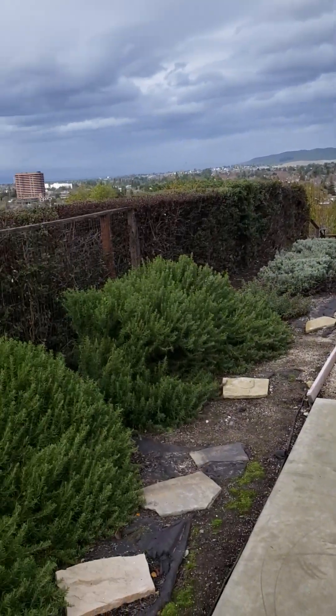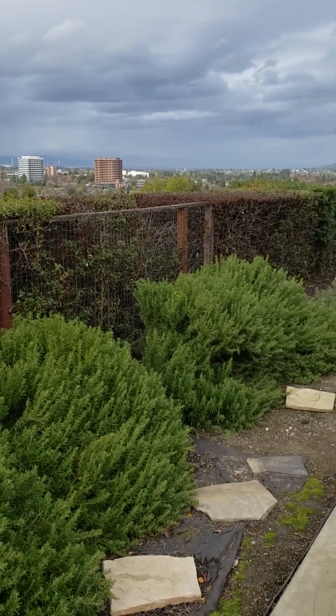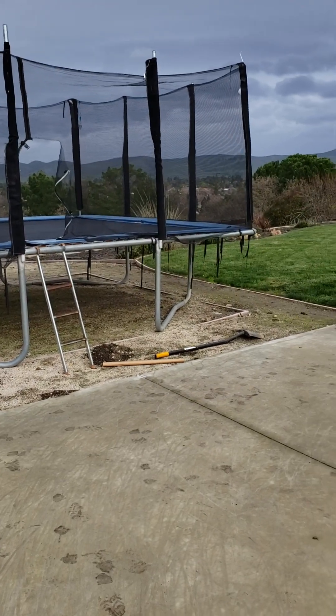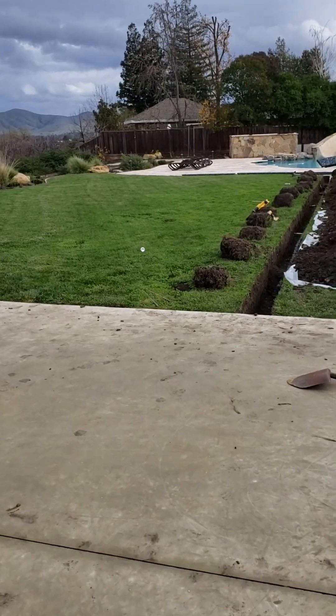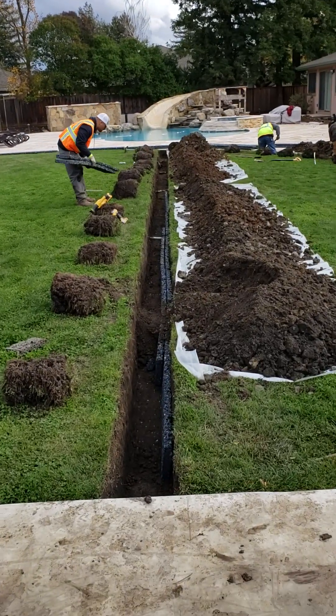Hey everybody, this is Pete with HydroBlox West — HydroBlox with an X. For more information, go to HydroBloxWest.com. Let me show you how a project is coming along in Northern California and at the same time explain to you how to do a HydroBlox installation.